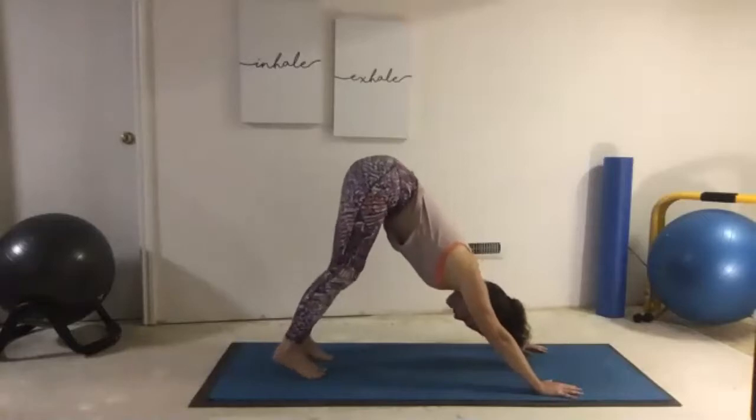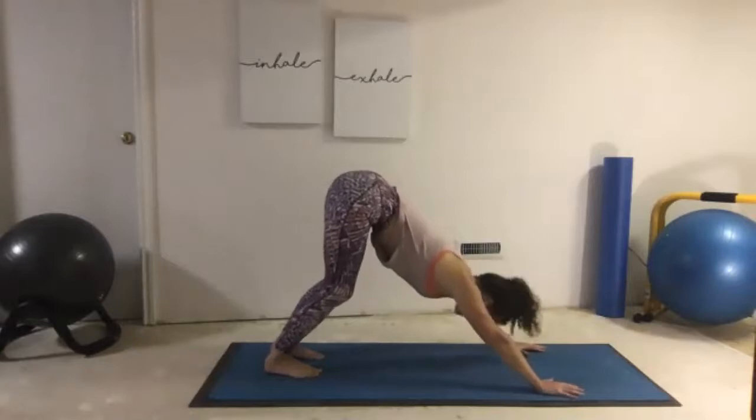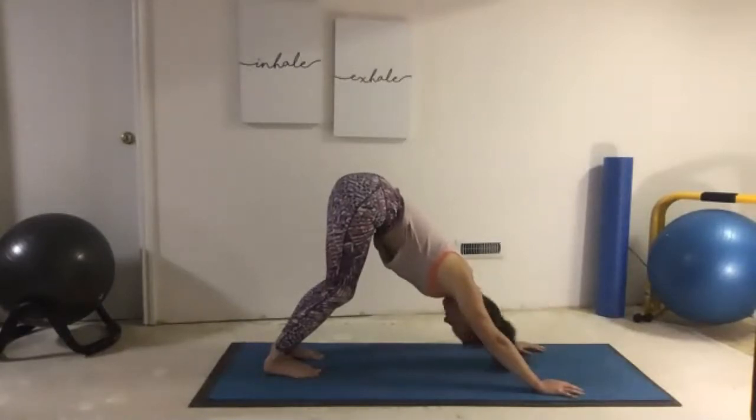Now make sure we're happy with Down Dog. Plant those feet, notice our arms. Go ahead and shake the head no — let's get rid of any tension. And we finish on a positive: shake yes, a nice nod of the head up and down.